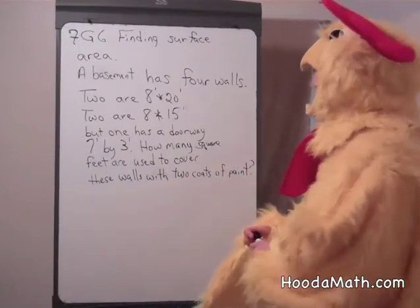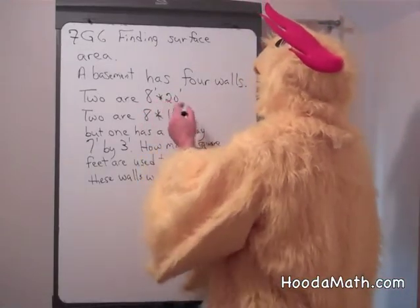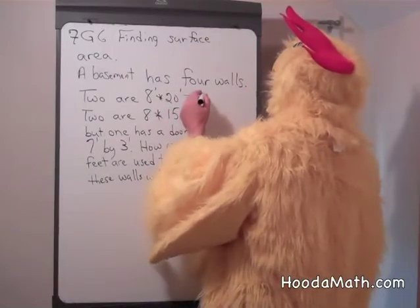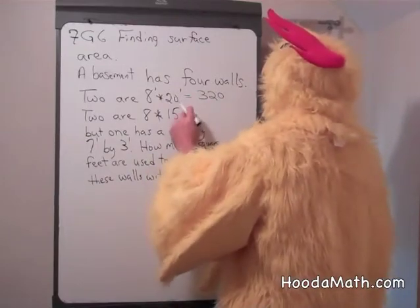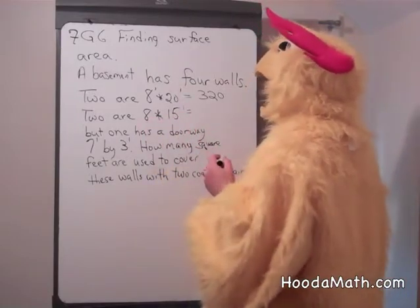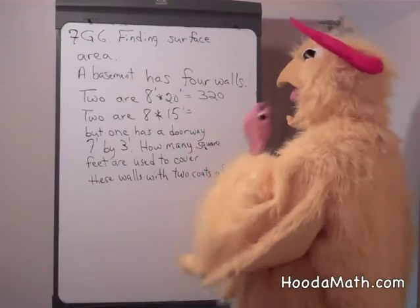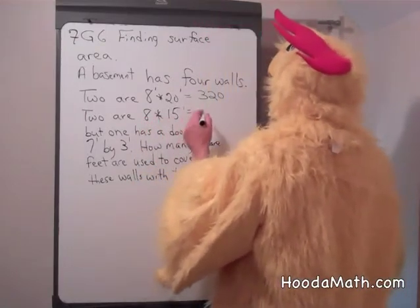So first, the area of one of the larger walls would be 8 times 20, which is 160 square feet. But there are two of these walls, so 160 and 160 would be 320 square feet. The other two walls are 8 times 15, which is 120 square feet. But there are two walls, so 120 and 120 are 240 square feet.